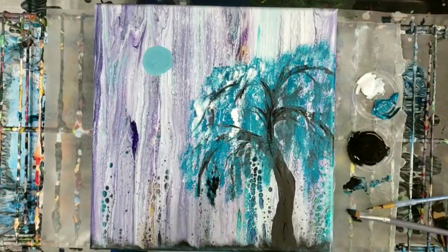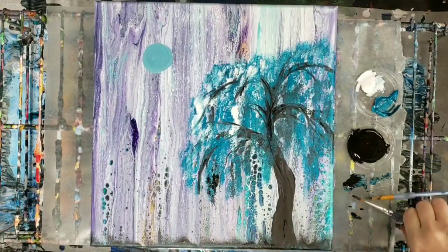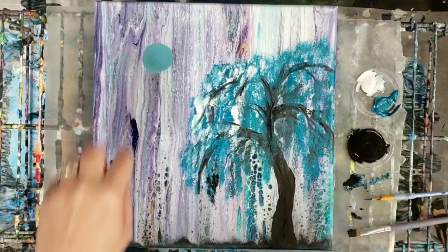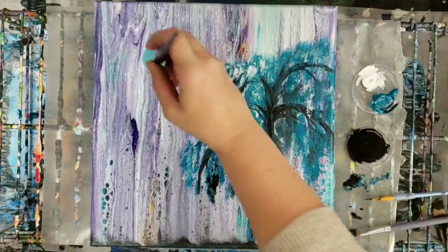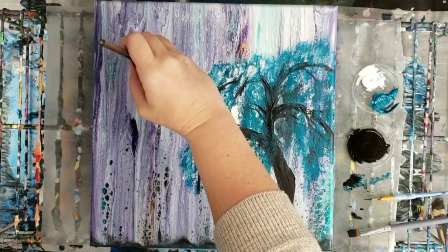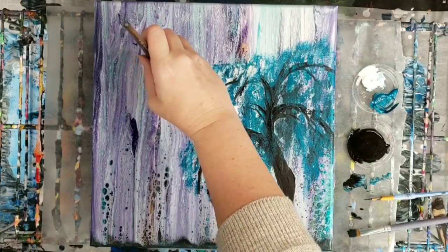Sorry guys — unfortunately my camera cut out. But what I did is I added a little grass down here; I just did it like this with my brush very gently. I also threw in a moon here — I just added white to the brush. I went and washed out the brush, which is when I noticed the camera cut out. So I'm just going to stipple some white in here.